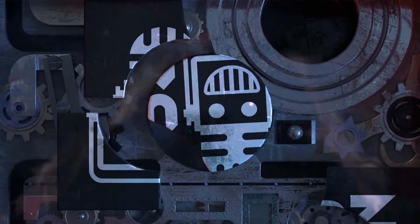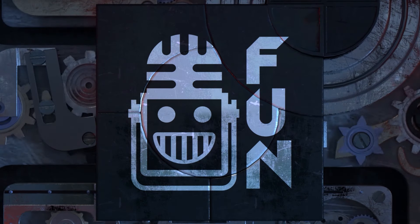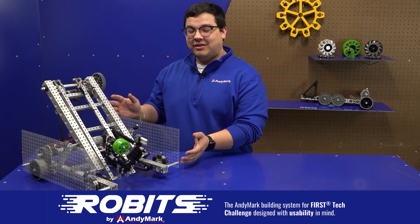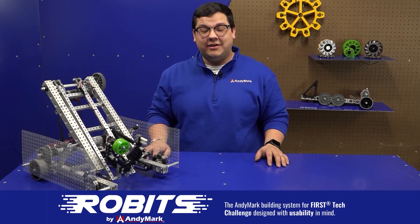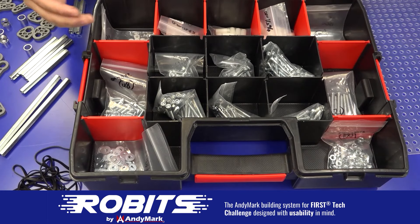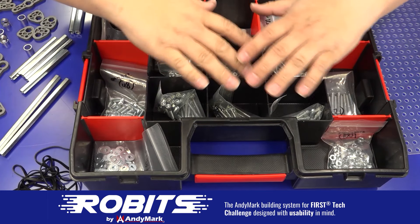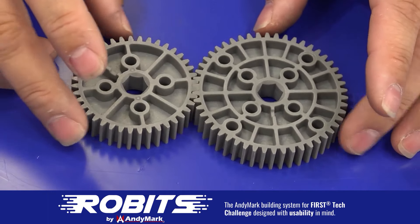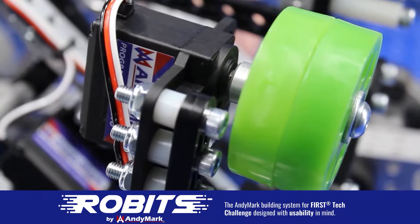This video is brought to you by viewers like you and in partnership with the following. The new Robits system by Animark can reduce complexity and enable robust builds. Parts align to a common 1.5 inch grid, simplifying construction and allowing alignment of both structure and motion components. Robits enables teams to always have the parts they need to complete a build. Head on over to animark.com/robits to learn more and order today.